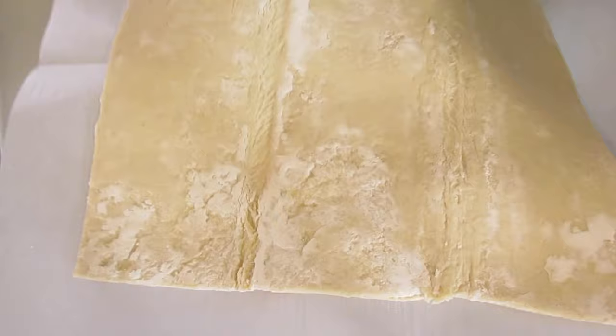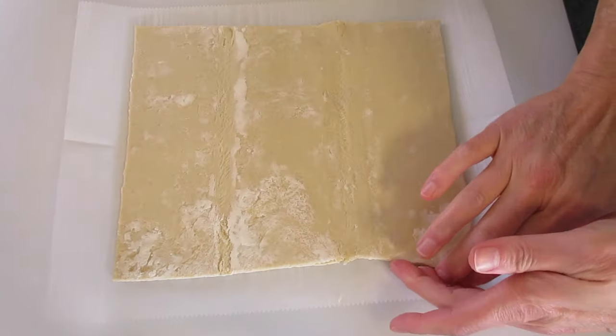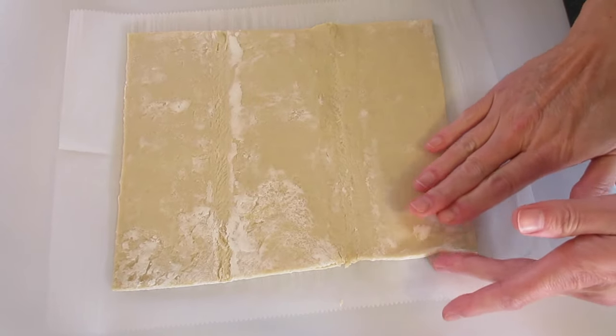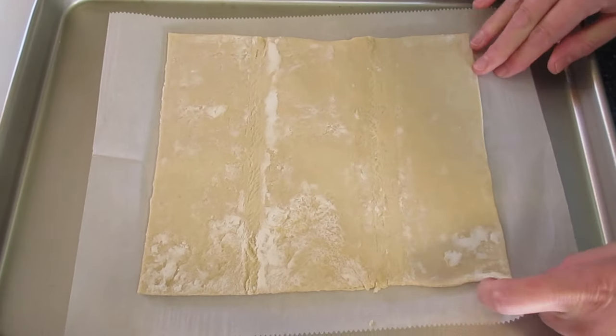You can also roll it out on a cutting board and kind of straighten it up if it gets a little lopsided. Then transfer it back to your cookie sheet and add it right here to the top.